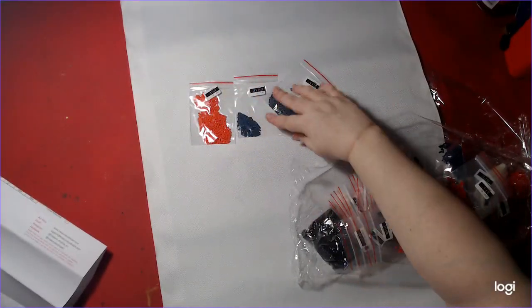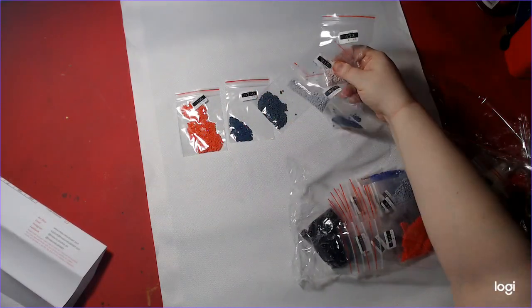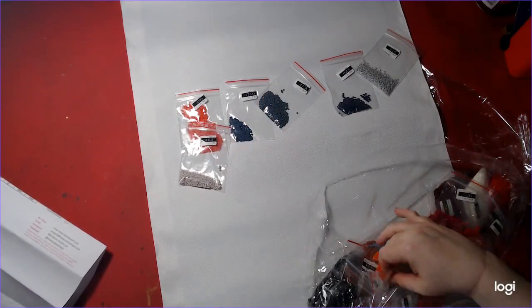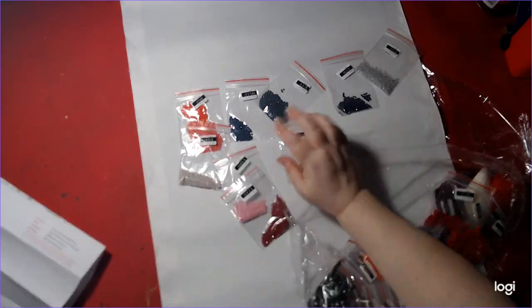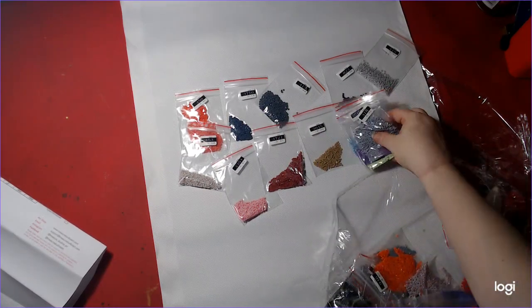I'm just going to spread them out for everyone. I'm not going to name them all off, but I'm going to make sure there are no campers.